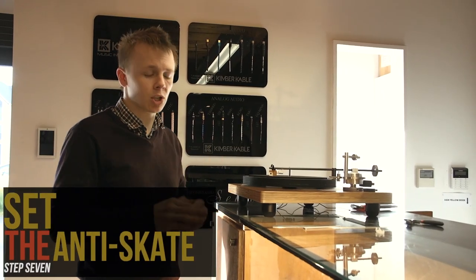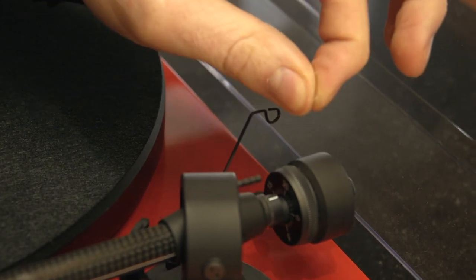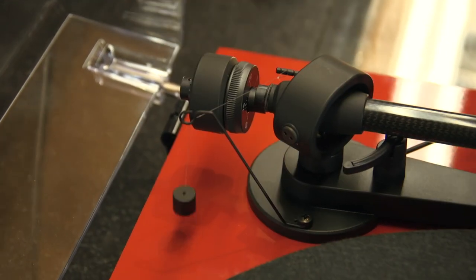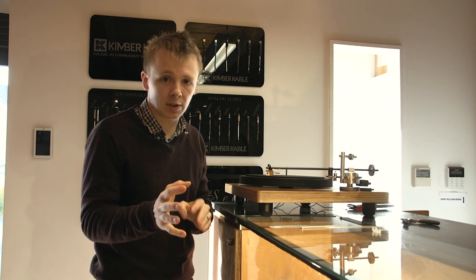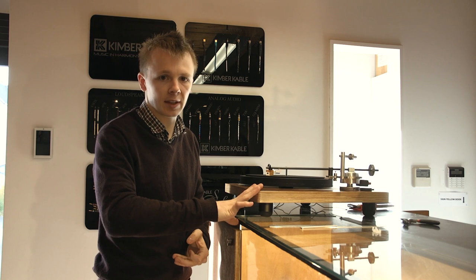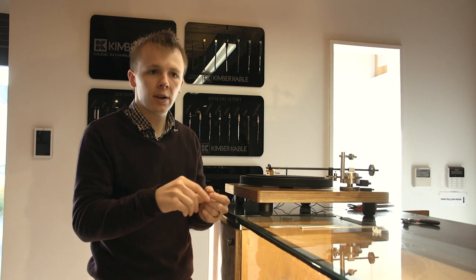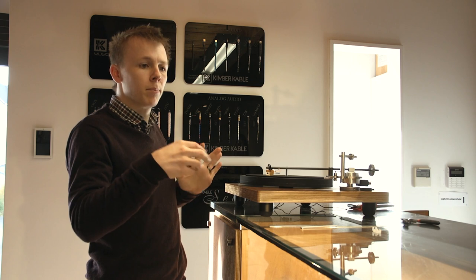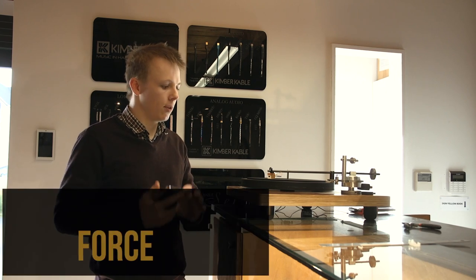The next step is the anti-skate, which is the force that prevents the cartridge from wanting to slide in or out on the record. Different turntables handle this differently — some have a dial, some have a weight you hang off the tone arm, and some like this turntable get their anti-skate from a viscous fluid. This turntable has no adjustment for anti-skate, so we can count it as done for that step. If you have a removable counterweight for anti-skate, now is the time to put it on. If you have the adjustable type, play a test record and set the anti-skate so the cartridge isn't sliding in or out.